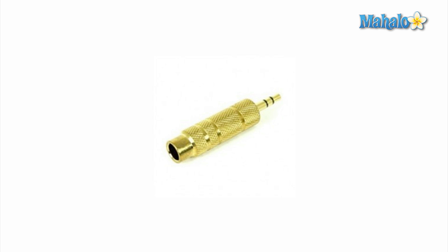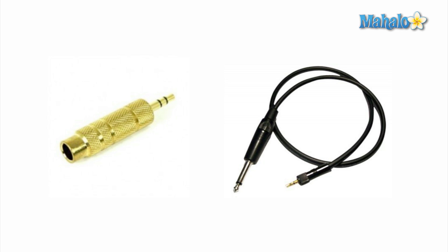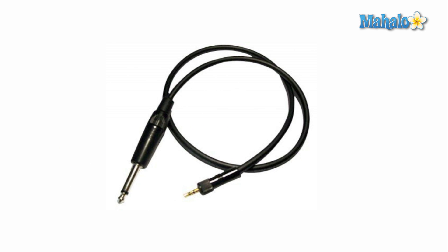Actually, I would not recommend using an adapter like this. I would suggest using a cable instead — a quarter-inch to eighth-inch cable. The reason is that with this gold adapter, your guitar cable is going to put a lot of weight on that eighth-inch input jack on your Mac, and over time that weight is going to pretty much jack up your input. So I would suggest getting a cable that reduces all of that weight.